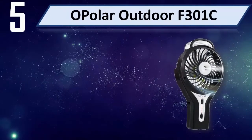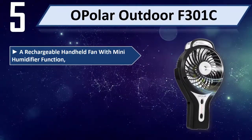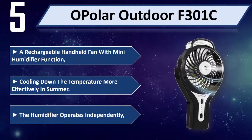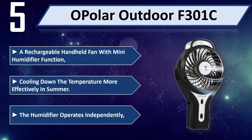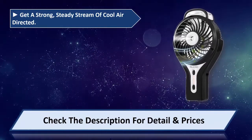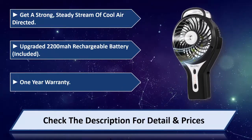Number 5: Opala Outdoor F301C. A rechargeable handheld fan with mini humidifier function, cooling down the temperature more effectively in summer. The humidifier operates independently. Get a strong, steady stream of cool air directed. Upgraded 2200 mAh rechargeable battery included. 1 year warranty.